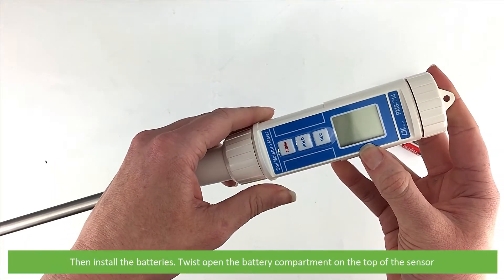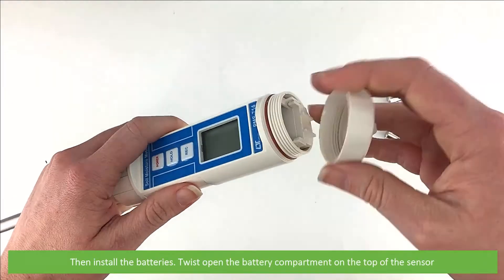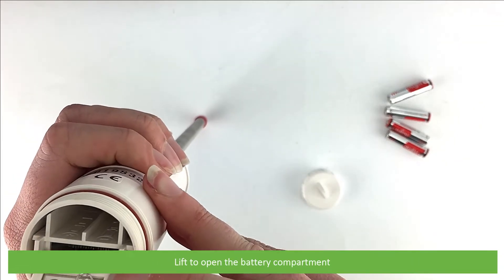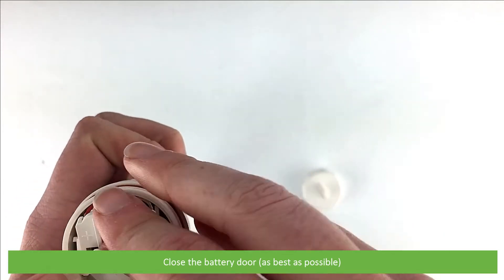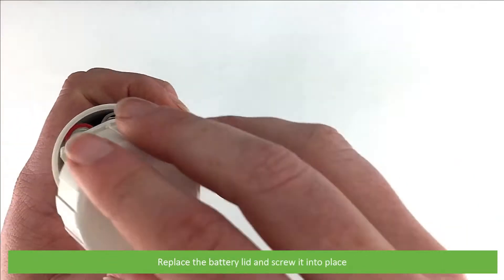Then install the batteries. Twist open the battery compartment on the top of the sensor and lift the door to open the battery compartment. Install the four AAA batteries observing polarity. Close the battery door as best as possible, replace the battery lid, then screw into place.